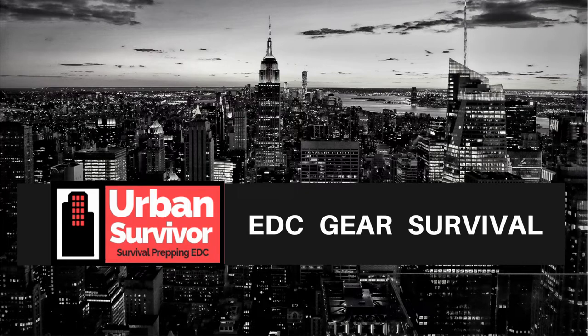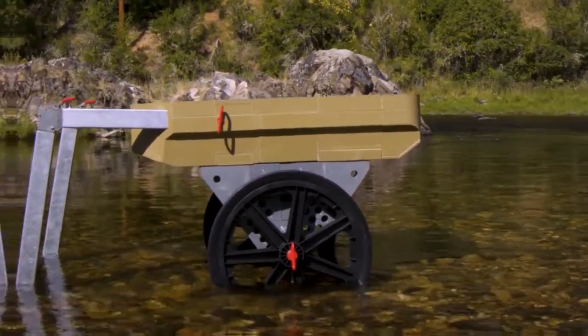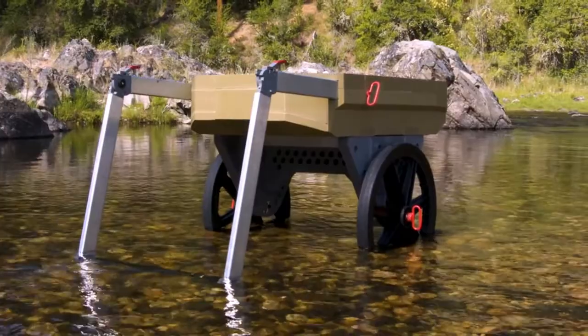Hello and welcome to the Urban Survivor channel. In this video we're going to be taking a look at the Polymule, which is a heavy duty, ultra nimble, and ultra portable all-terrain cart with uphill assist. You can use it for work or to carry all sorts of gear with you to places you never could before.